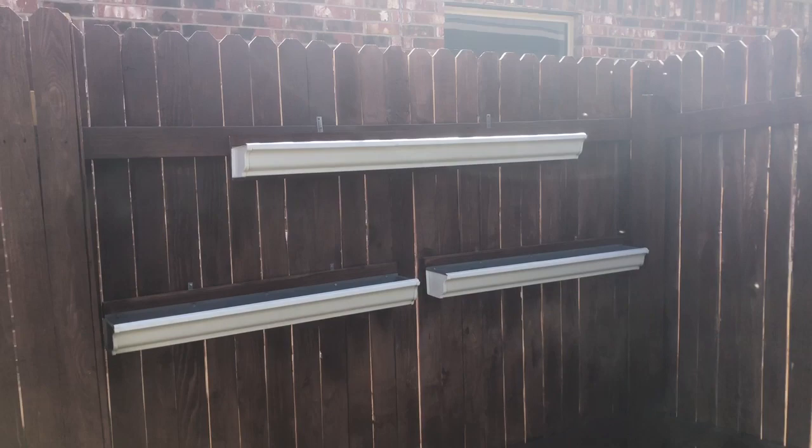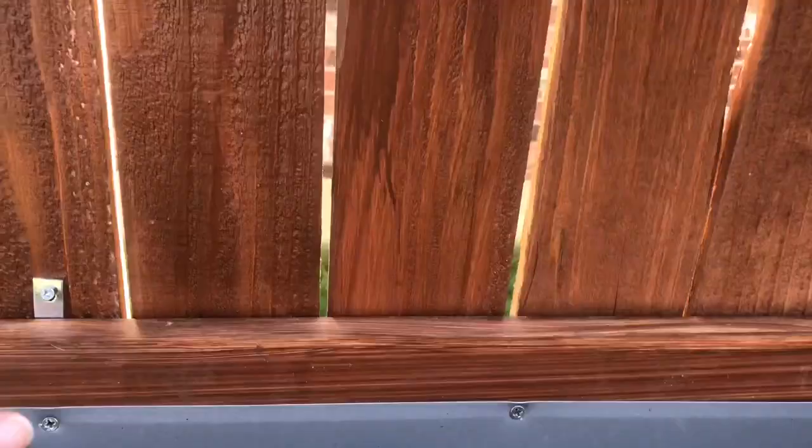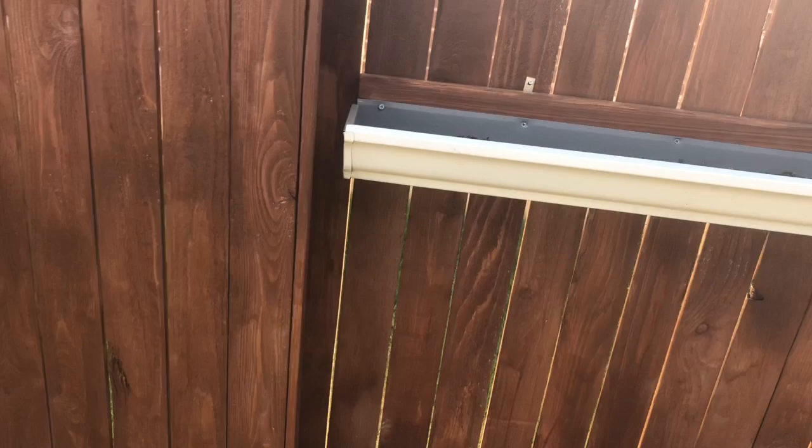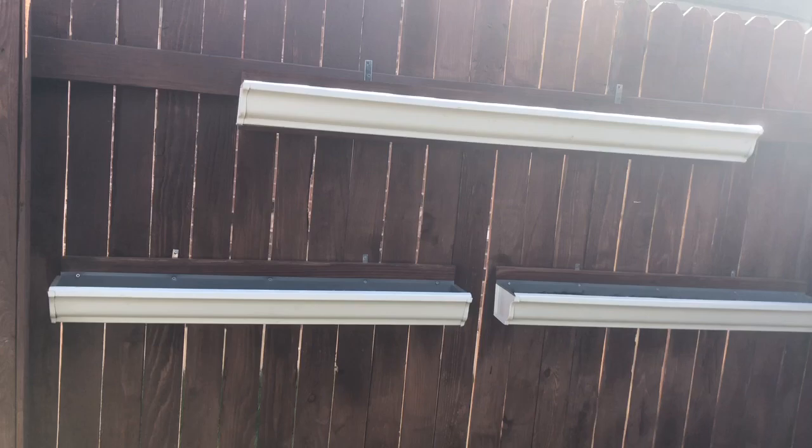I'll start with my gutter garden addition first. There's nothing planted in here — I just hung these up maybe a week ago. All I've done is put some compost and peat moss in here, mixed it up, and been watering it so the dirt stays healthy. But I do need to sow something or even transplant some stuff soon.